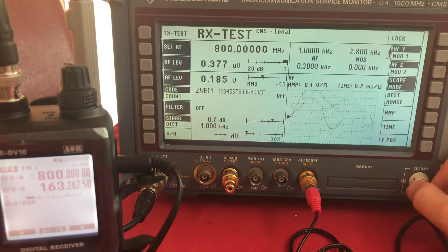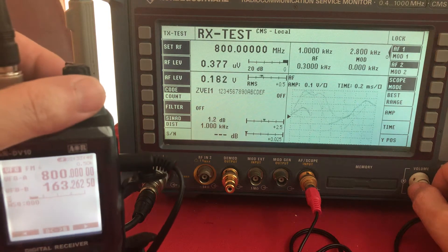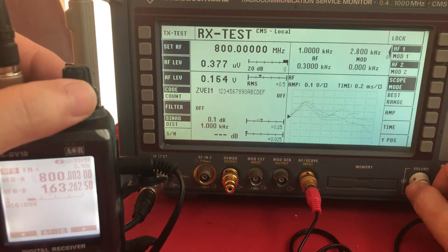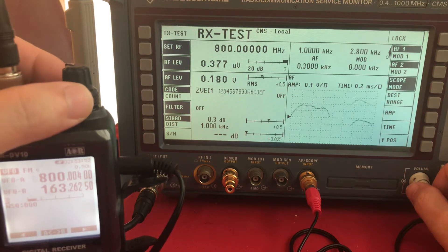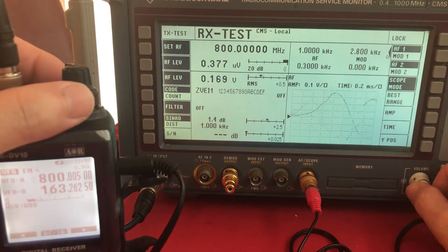Here's a quick test of the DV10 again. This is showing its frequency error at 800 megahertz, with quite a low RF signal — 0.377 microvolts going in, one kilohertz tone modulated. Let's have a listen... can't hear anything. So let's increase the frequency of the DV10 until we start hearing it. Starting to hear it — five kilohertz off.